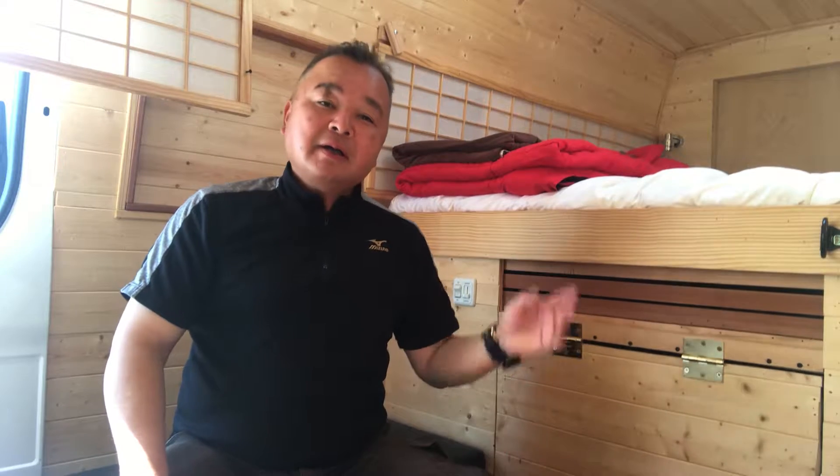Hello YouTube. Today I'd like to introduce my Hanomei springtime band.